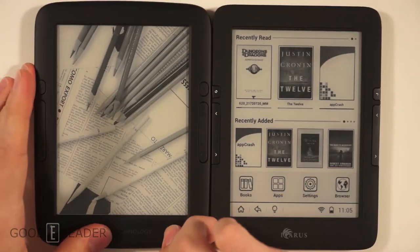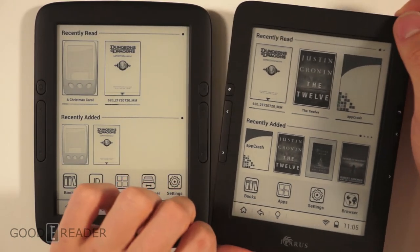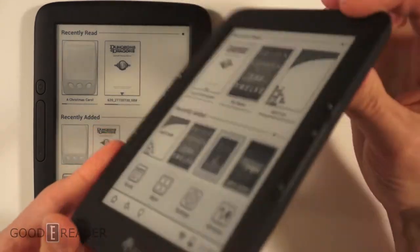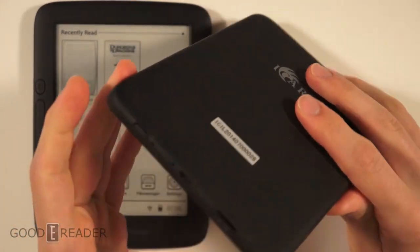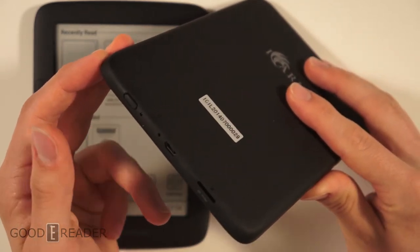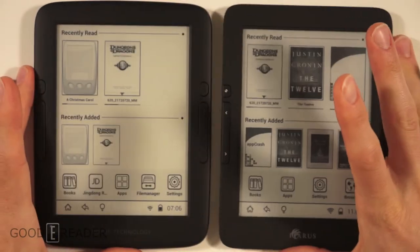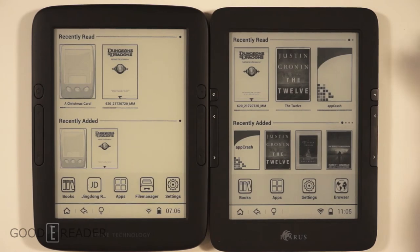On the Icarus Lumina HD 2, the layout of all the buttons is very similar and the back is pretty much the same material, with nothing on any of the sides. The key difference on the bottom is the absence of a 3.5mm headphone jack — this device has no audio.